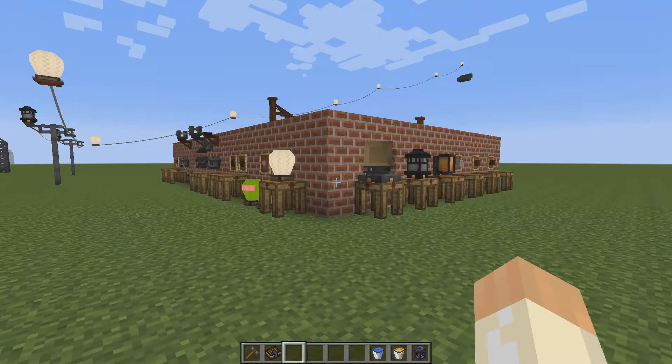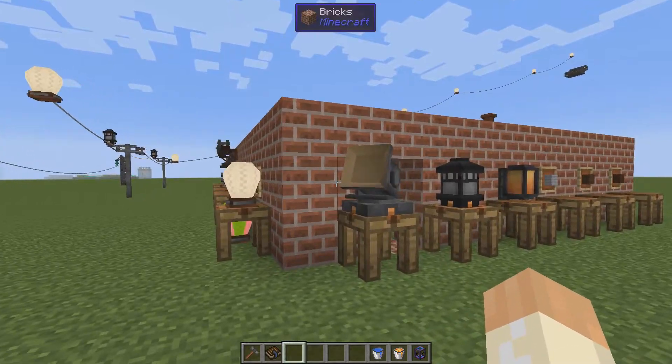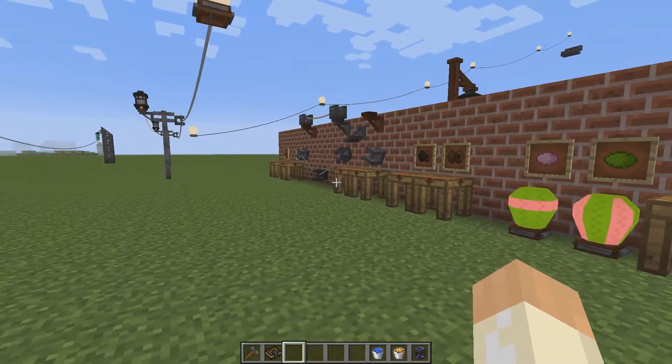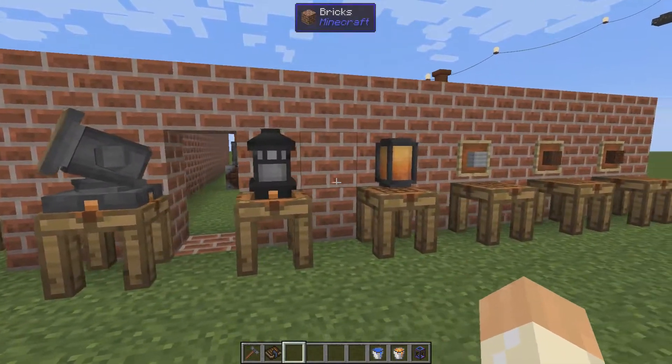Hello guys and welcome to another immersive engineering tutorial video. Today we are going to talk about lots of items and blocks. They are decorative, they are useful, they are various.